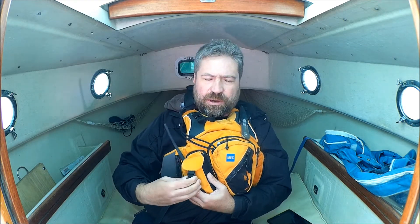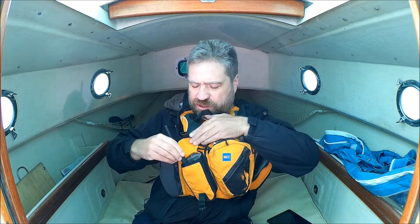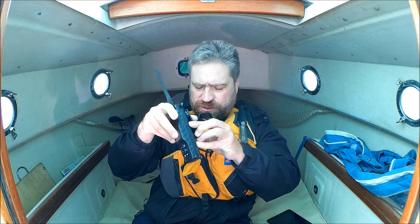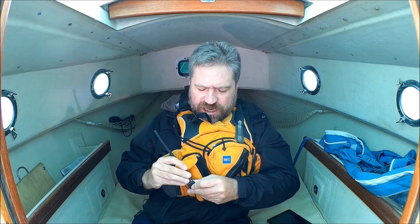My life jacket has a pocket for it, and I wear my life jacket pretty well all the time when I'm sailing, and the radio just tucks in there. It's also got a belt clip, but I wouldn't trust the belt clip personally. I like having it in the life jacket pocket.